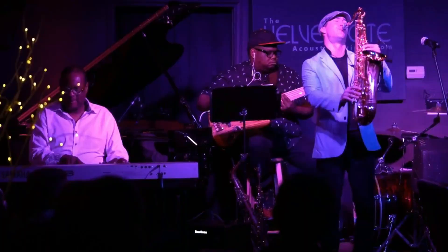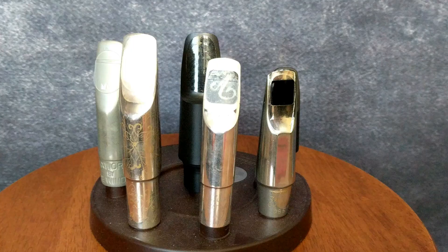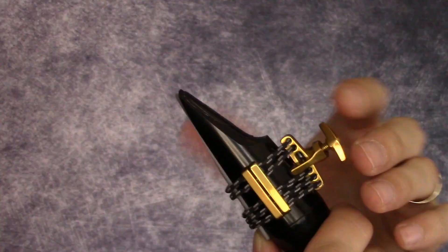What's up guys? I'm saxophonist Chris Godberg. Today I am bringing you some new mouthpieces by my buddy Marlon Boone.